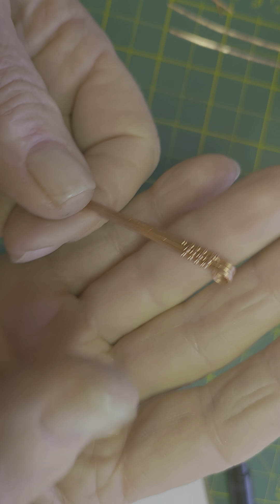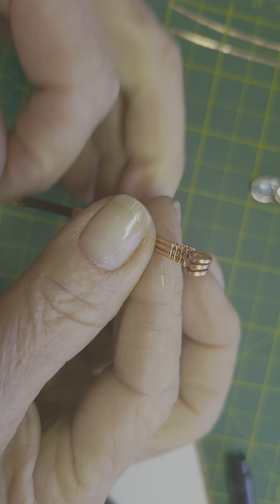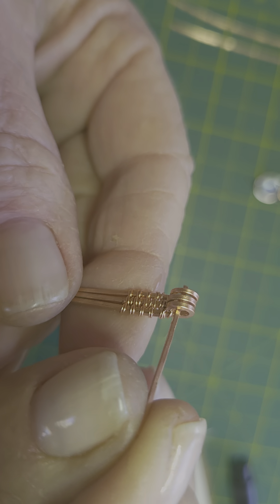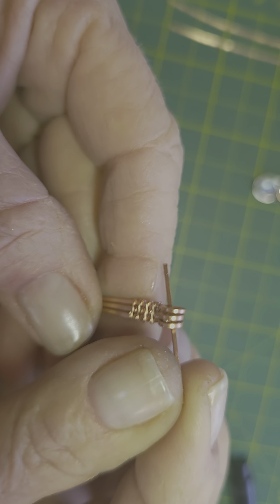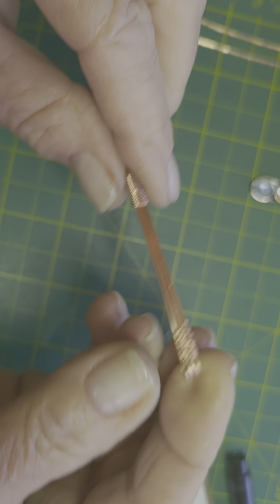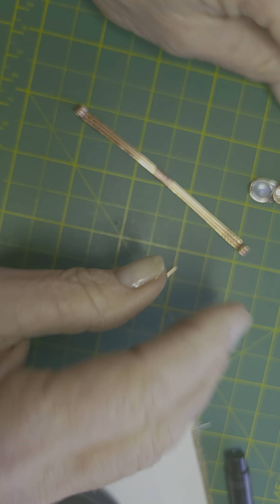What I'm using here is just some scrap wire — I wasn't in the mood to start another bracelet. We'll be taking a piece of wire and sliding it through the loop to create the hinge.